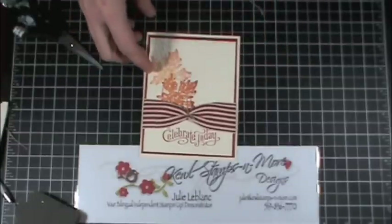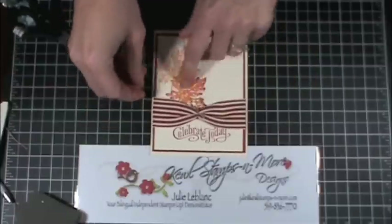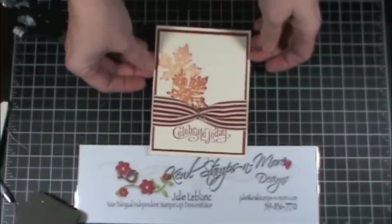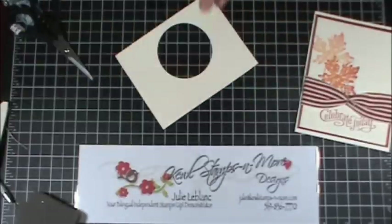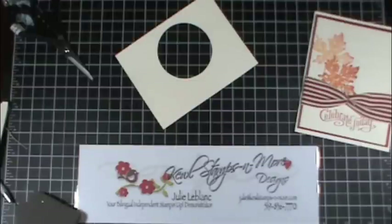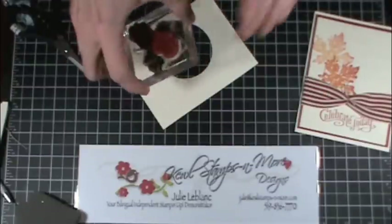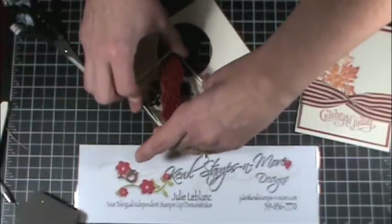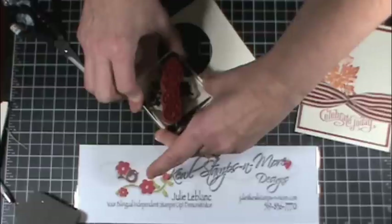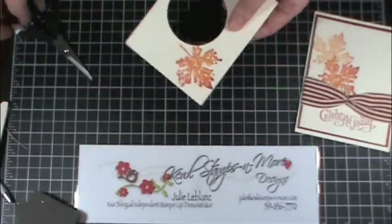The other thing we could probably do is stamp on a piece of scrap paper the leaf again, using the rock and roll technique, which is what I'm going to do. I have a scrap piece of paper here, need to find my inks, and then I'll just stamp it here like so. Then I will cut it out.